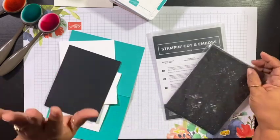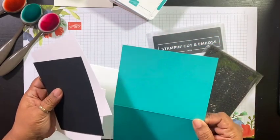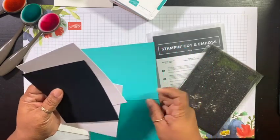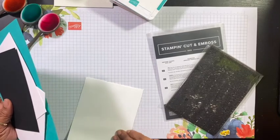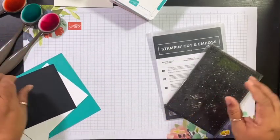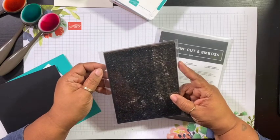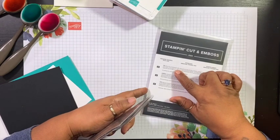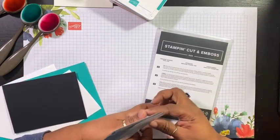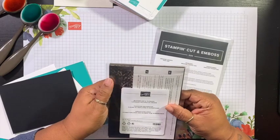I have some cardstock: Bermuda Bay, Basic White, and Basic Black. I also have a Basic White medium envelope. Today I'm going to be using something from a brand new January to June 2022 mini catalog, and it is going to be the Amazing Thanks Dies and the Butterflies and Flowers Layering Decorative Masks.